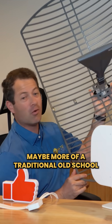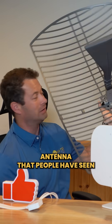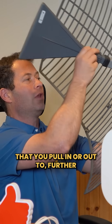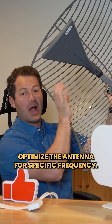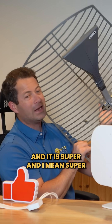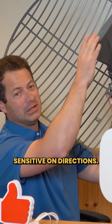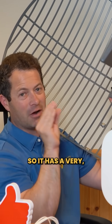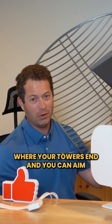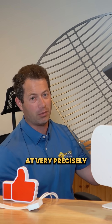For their most powerful one, this is their Gritty antenna. This is more of a traditional, old-school antenna. It has an adjustable horn that you pull in or out to further optimize the antenna for a specific frequency. It is super — and I mean super — sensitive on direction. It has a very, very small cone, which is fantastic if you know exactly where your tower is and can aim it very precisely.